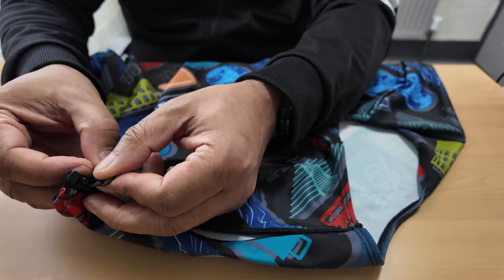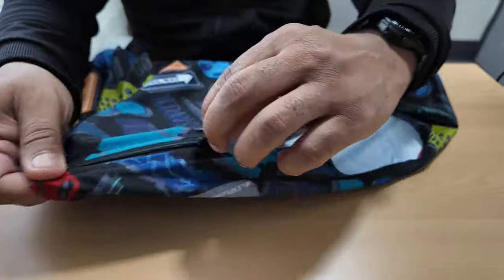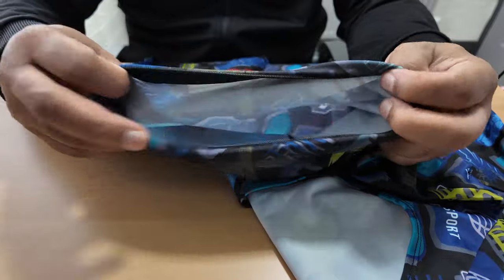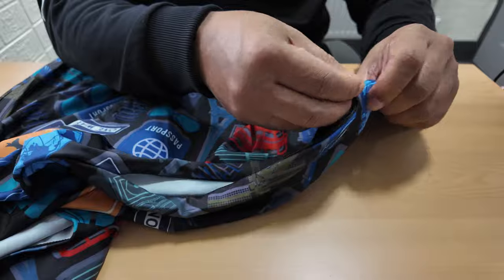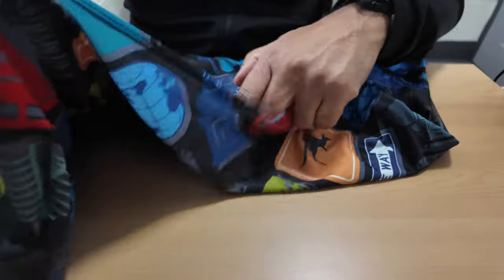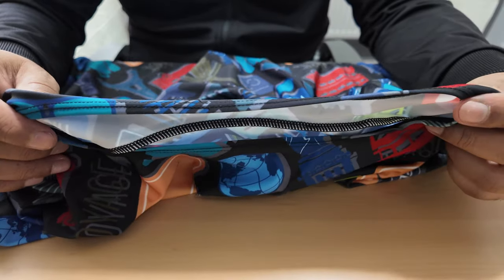It also adds protection because suitcases get a little bit beaten up at the airport — the baggage handlers are not the best at handling people's luggage. It's also got zips here for your side handles; if you've got side handles, they should marry up with your suitcase's side handles. There are two zips on each side for the side handles, and then there's a top part that goes over your handle at the top. I'm going to try it on and see how it fits, so let's go and do that.